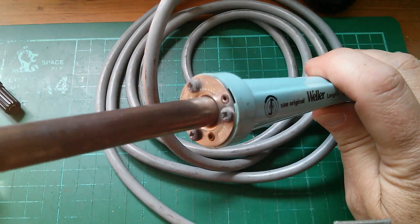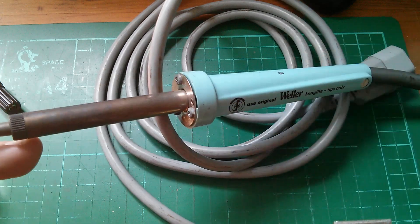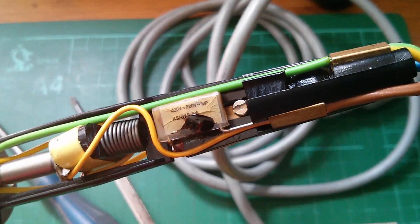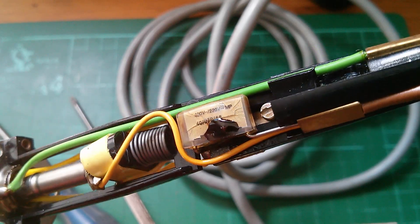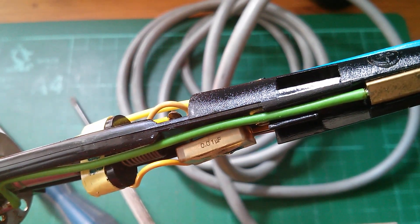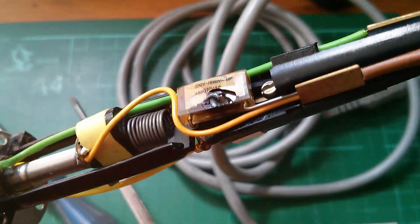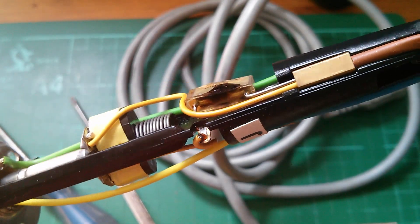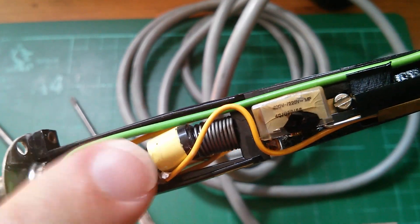I can see what's wrong immediately — there's some nasty gunk oozing out of a capacitor which says 0.01 microfarads. It's cracked on the side and it smells bad. I'm assuming this iron is temperature controlled, and this component here is some sort of temperature switch.